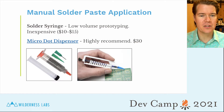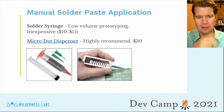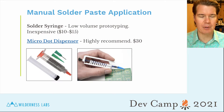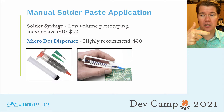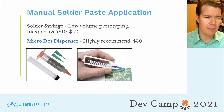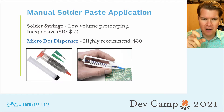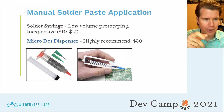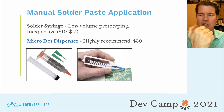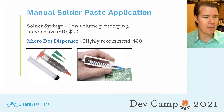There are two tools we use for manual solder paste application. The first is the syringe the paste typically comes in — it has a tip and you just squeeze the solder on. But we highly recommend getting a micro dot dispenser. You can buy it on tindie.com; it's about $30, but it makes a big difference. It's very precise in how much solder comes out, and you can hold it naturally like a pencil rather than jamming your thumb. Definitely recommend it — it's a real hack and super useful.